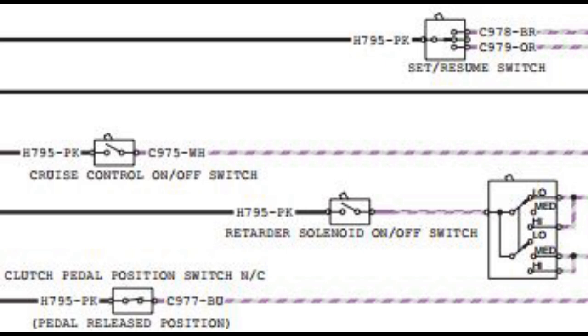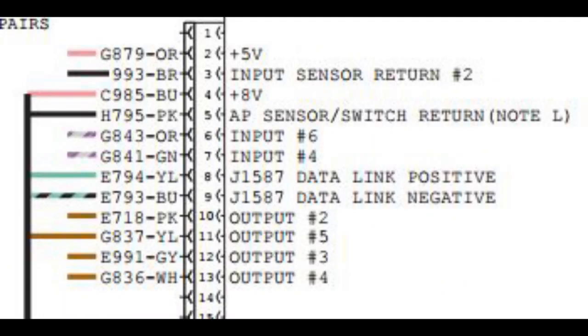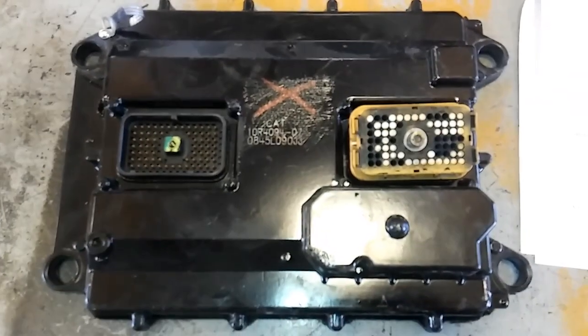You might be thinking: I see all of them are getting this pickup from H795 — is that a battery ground, a battery positive? Well, no. Pretty much all the signals, including your retarder, your clutch position switch, everything comes off of pin number 5 on the ECM. That is your accelerator pedal sensor switch return, and that is circuit H795. The ECM uses that circuit to supply a sensing signal for all your switches, basically.